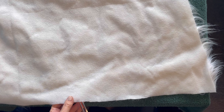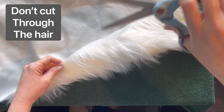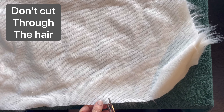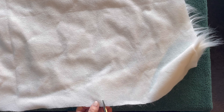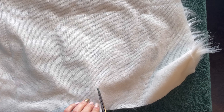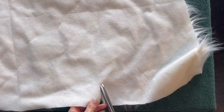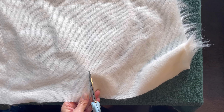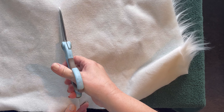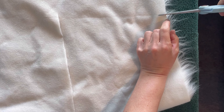But first, I want to show you how to properly cut fur. You always want to cut from the bottom side, and you don't want to cut all the way through the fur — absolutely don't do that. Because you want the fur to kind of hang over the edge, and you'll lose some of the goodness of the fur. So you definitely have the back side up, and then very carefully cut just the fabric on the back of the fur, not cutting through the hairs.